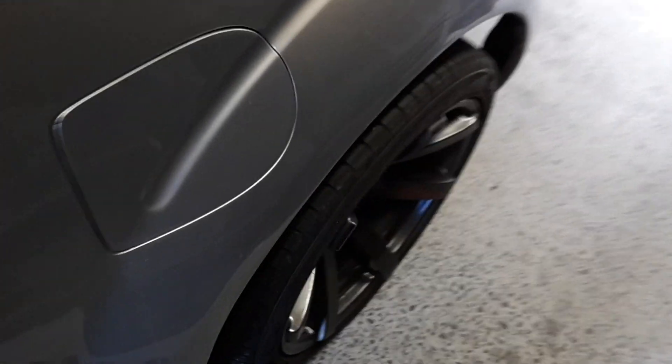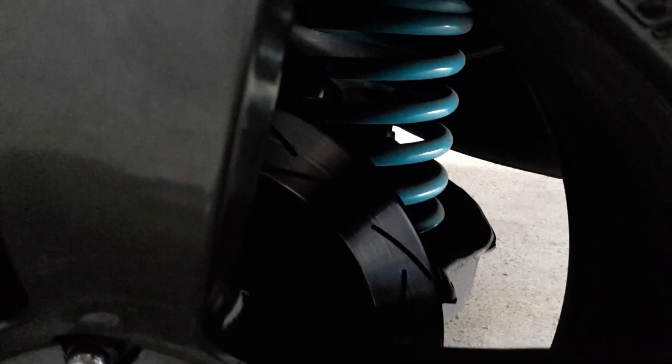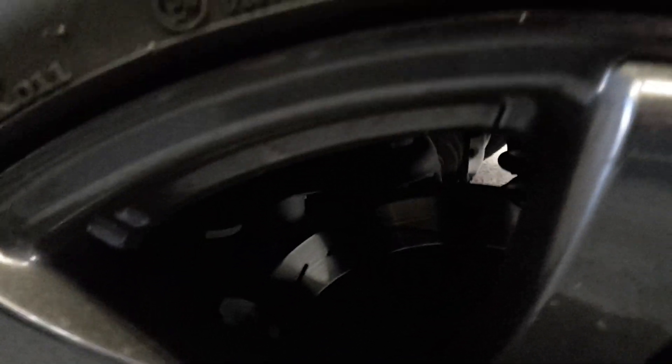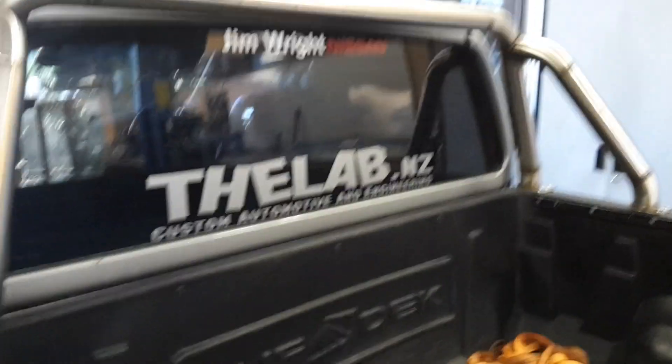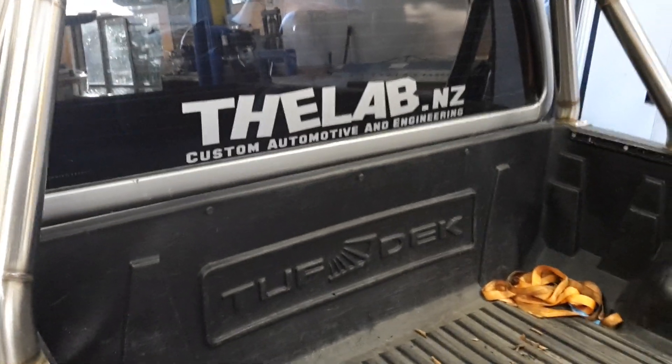It's very wide at the back — two metres wide. We've got our 10-inch wheels, and there's a Pathfinder IRS in there, so we've got disc brakes on the back and the front. That's your coil spring rear end there with the IRS, rather than leaf spring.